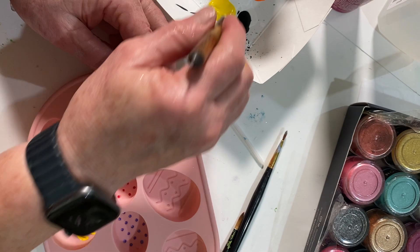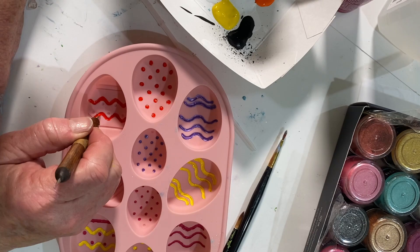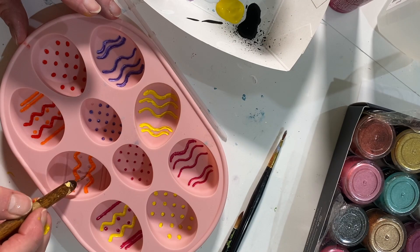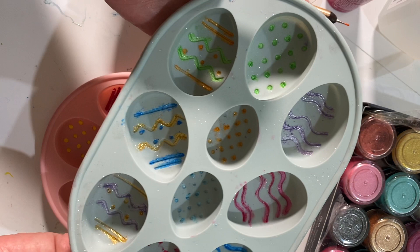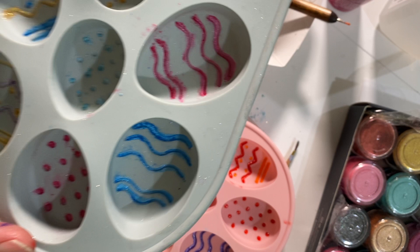Now, although I don't have it on film, for the gray egg resin mold I used the mica powder that you see in the far right corner. I purchased it on Amazon and they have some really pretty colors. I did the same thing as with the acrylic paint — I just dipped that little tool into the powder and it stuck to the end of it, and I did all the little dots and grooves pretty much the same way.